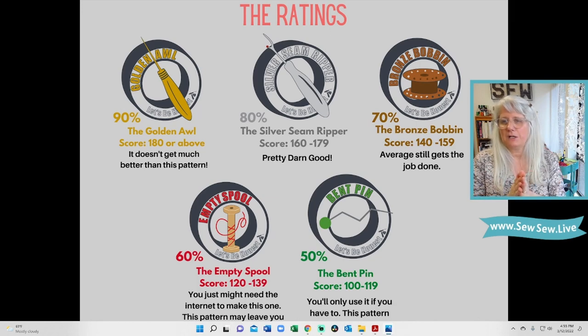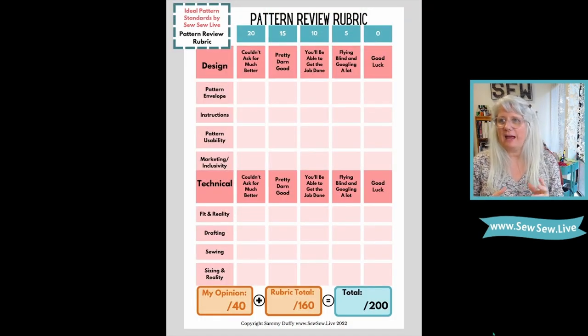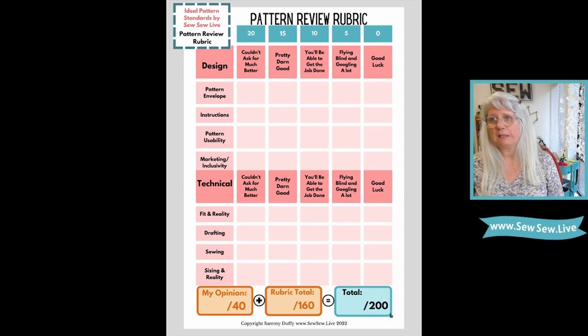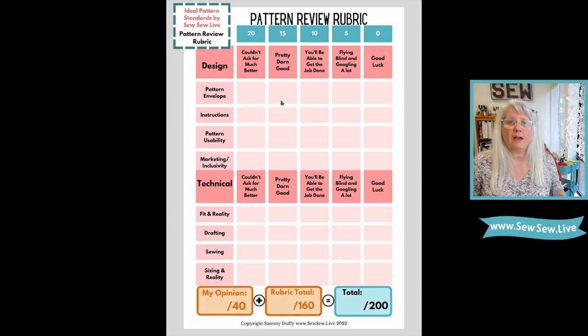Points are awarded by categories and we total them up. I have a chunk I get to award based on my opinion. We've got these awards — let's see which one the Glissando Pants are going to get. We have points divided into two sections: design and technical, with four categories under each one. These eight categories will total the rubric, and then I have my opinion — 40 points out of 160. So for the pattern envelope, it's getting 20 points — lots of information, tons of pictures, lots of sizes.